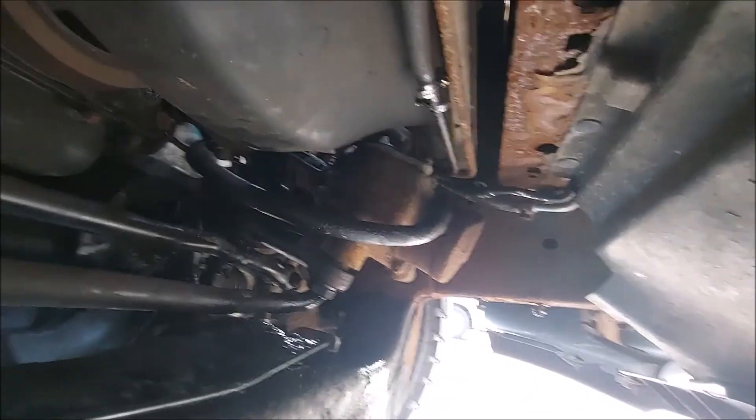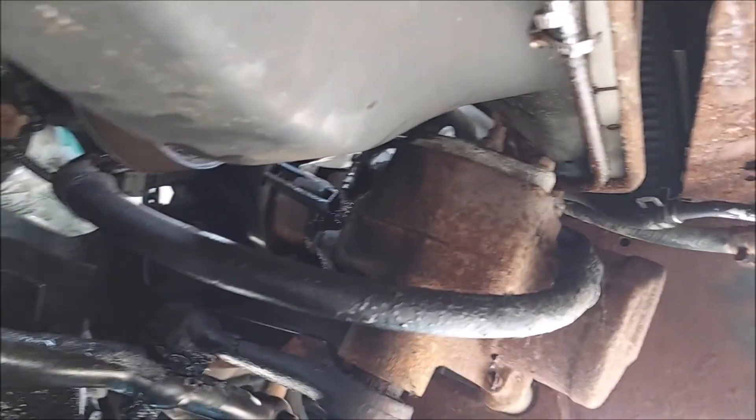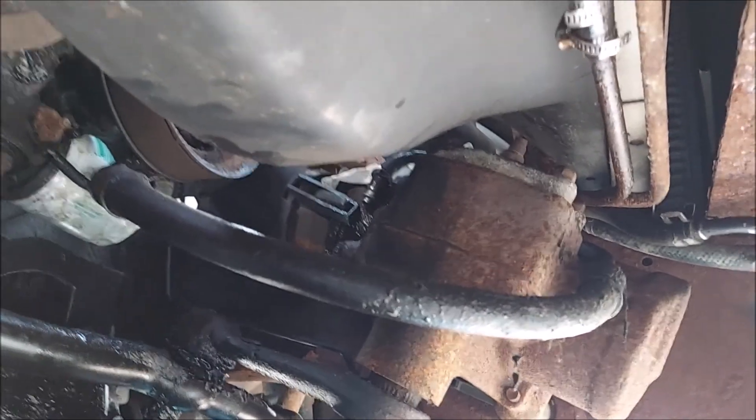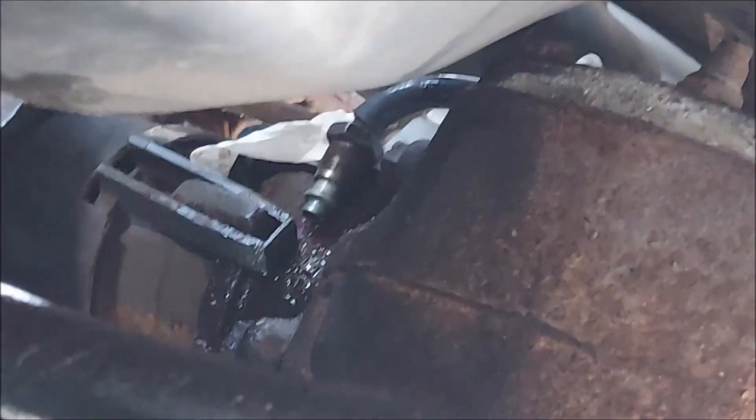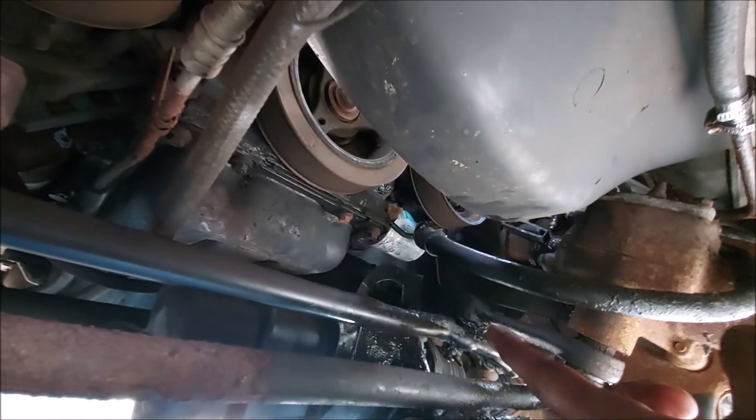So the line — I have it unscrewed out of the steering box, and then it comes back over, and then under, and then into your power steering pump.